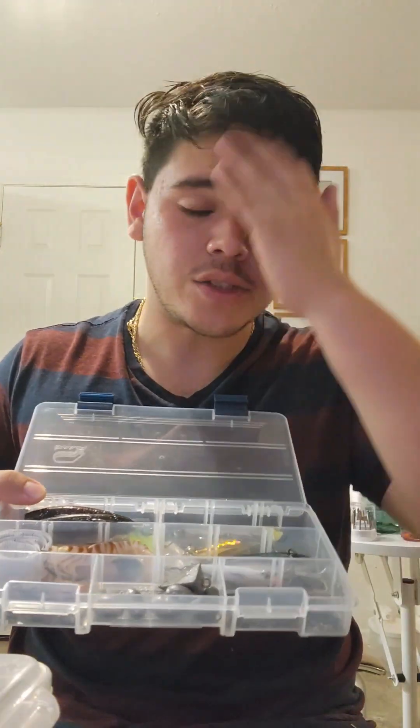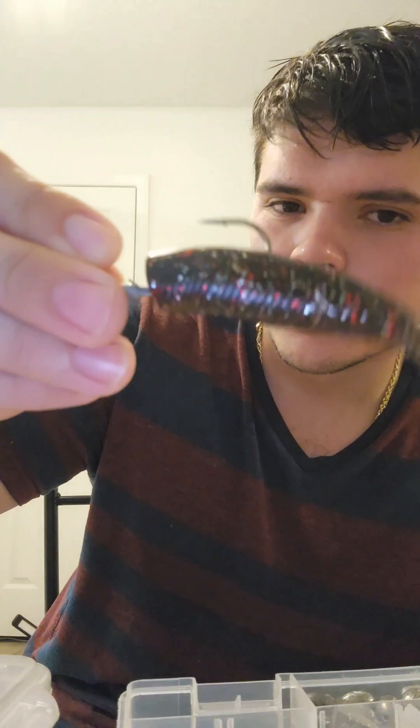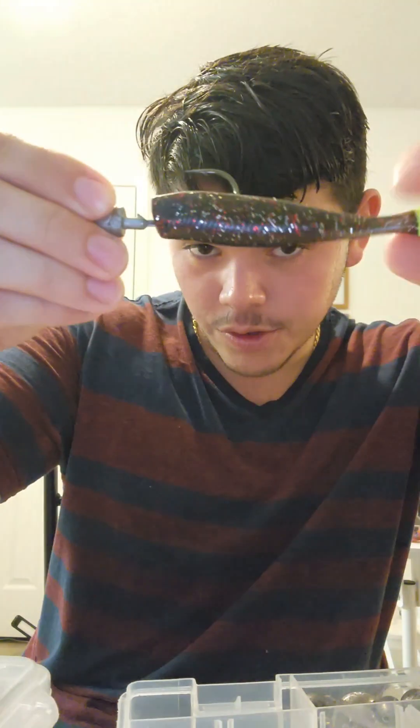What is up guys, today I'm gonna talk about a good budget saltwater lure tackle box. This is my tackle box right here — it's not too big but it'll catch you damn near anything you really want, especially in the Florida area. This will be absolutely under $50 and perfect for almost anything.